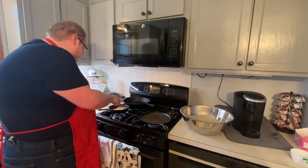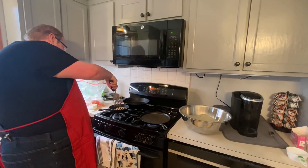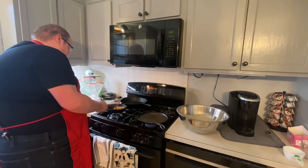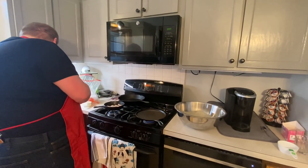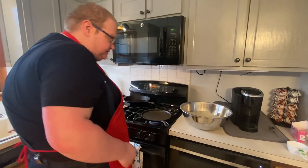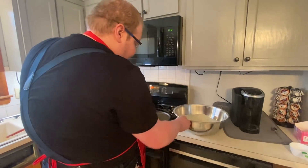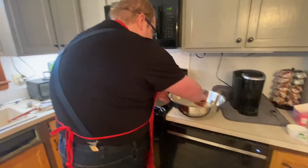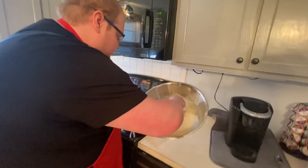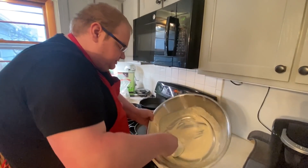Sausage is in the pan, bacon's in the oven with the hash browns. Give these a flip, keep them moving so you get them browned on all edges. Time for the pancakes - in Joshua's video he used a quarter cup, but I'm going to do three-quarter cup size pancakes and see how many we can get.